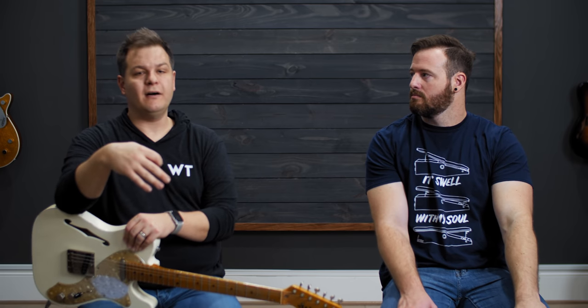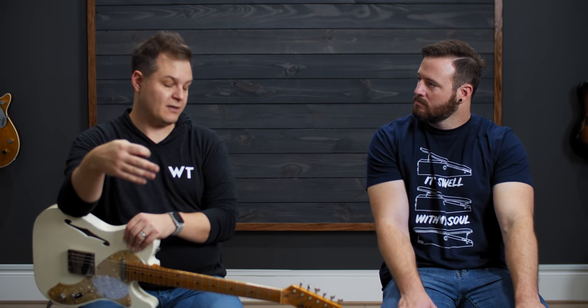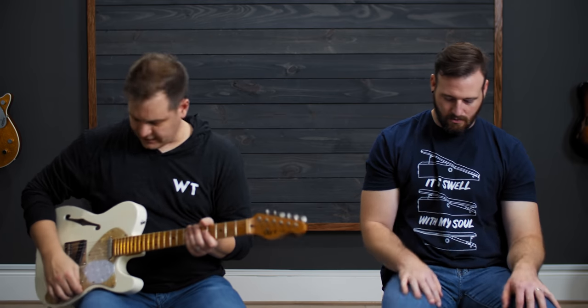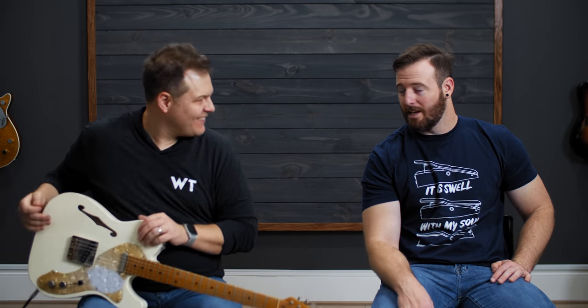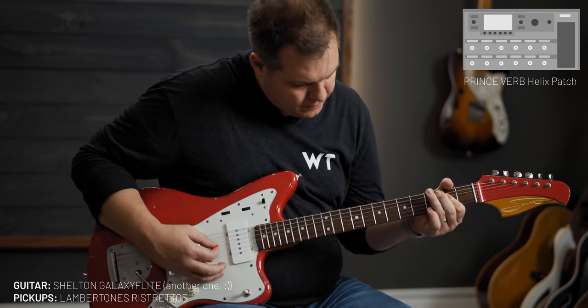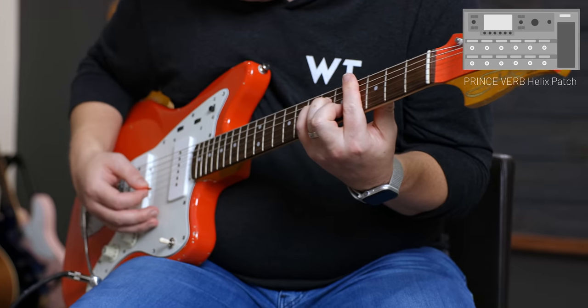You can also use the stock cabs they released with this, which sound great. This patch includes a ton of drives, gain staging, lots of delay, lots of reverb. We have both tremolo and chorus. Kick that tremolo on — let's listen to that because it's one of Bradford's favorites. The tremolo does this because it's in stereo after everything, after the amps and stuff. Instant vintage — especially if you're listening with headphones.